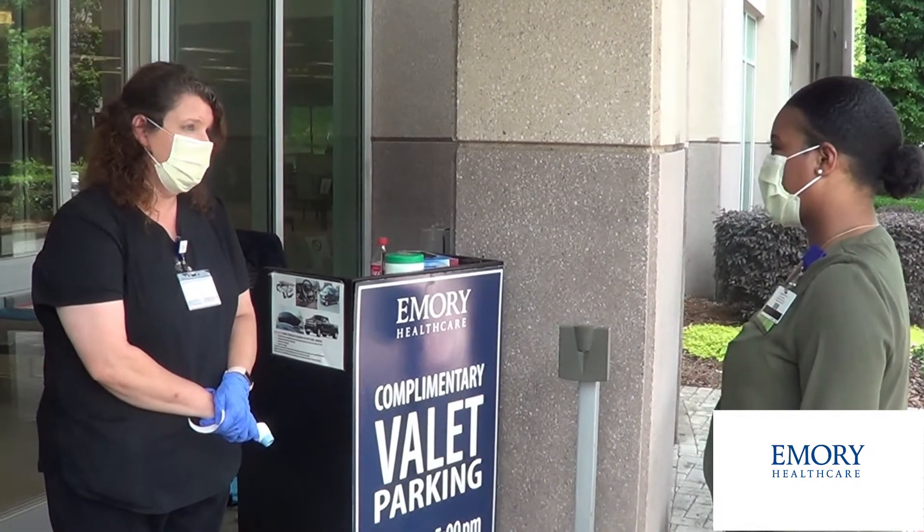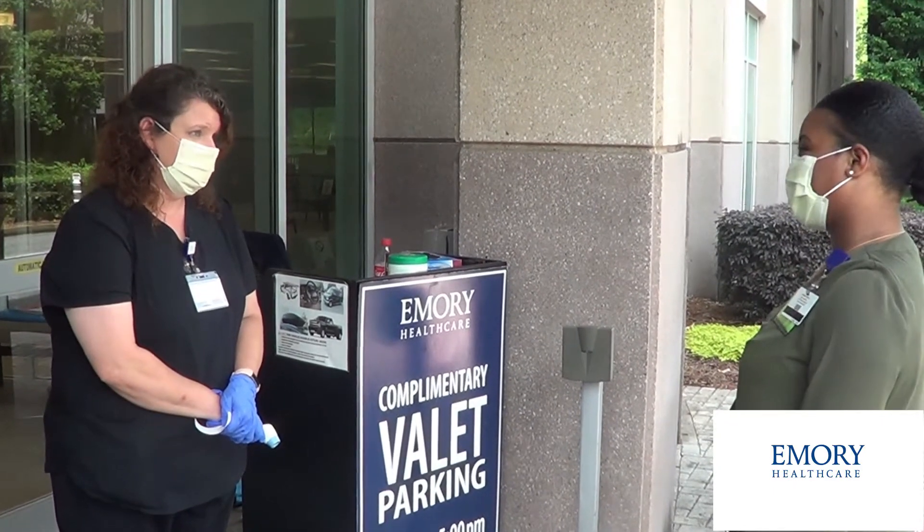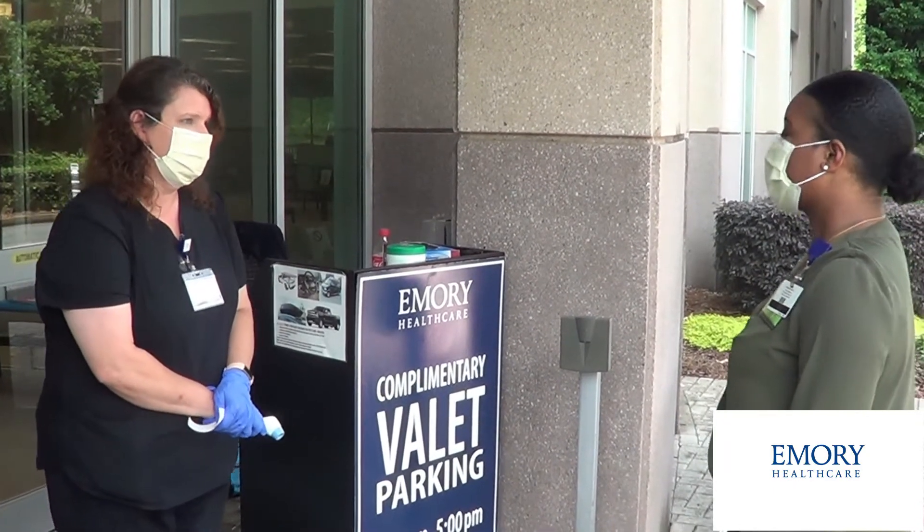Have you had any fever, cough, chills, shortness of breath, rash, any new symptoms? No ma'am. Okay, may I take your temperature? Yes.